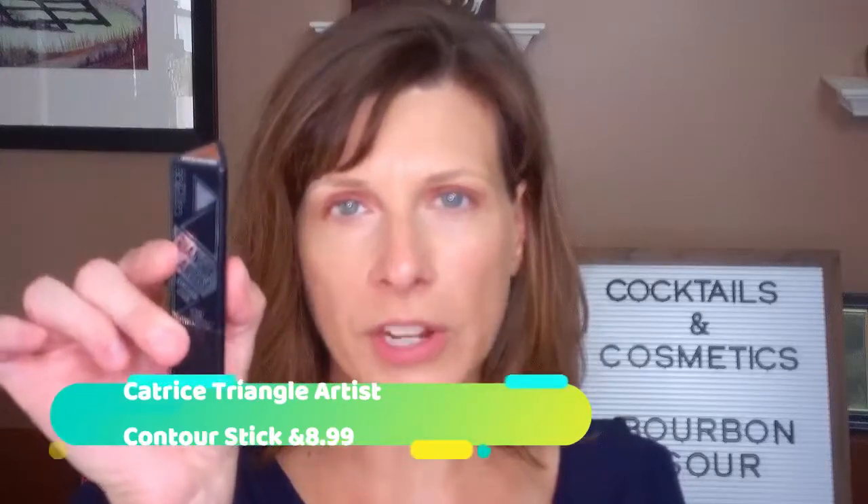I'm getting toasty — must be time for another sip. Another thing that I've gotten recently that I really like is the Catrice Triangle Artist Contour Stick in warm brown. I took this with me to the beach and I really liked it. I like the product itself. I like the color a lot — I think it blends really well. The only thing is it's really soft right now. It says it's a warm brown, but I feel it's cooler than some of the other things I use. I do like a cooler brown for contouring.